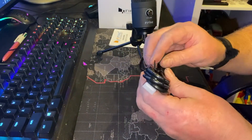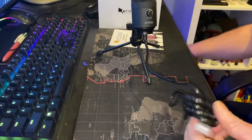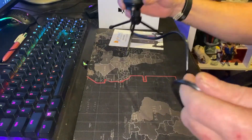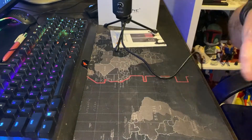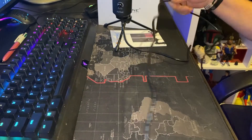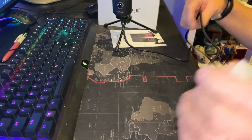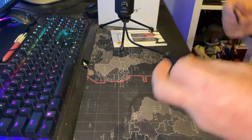And the cord — let's have a look at this. It looks like they're giving us a generous amount of cord which is always a good thing. I'd say it's about a meter and a half — very good, a meter and a half worth of cable.